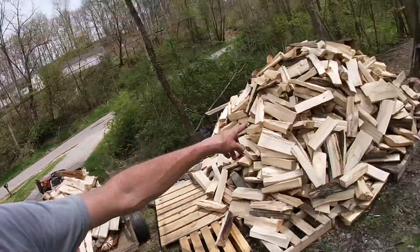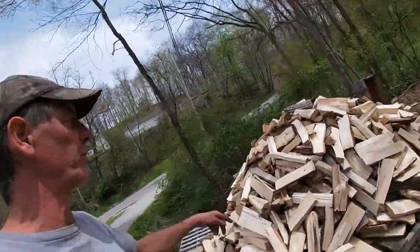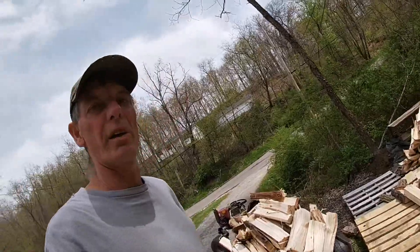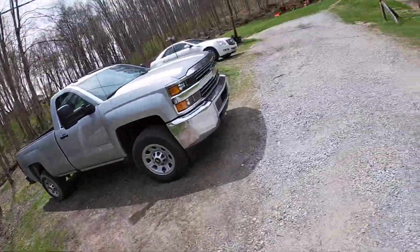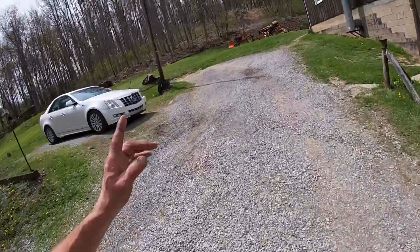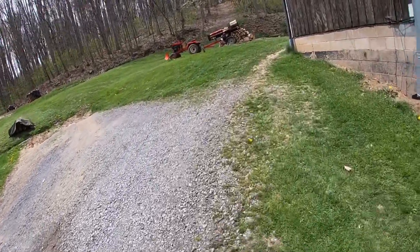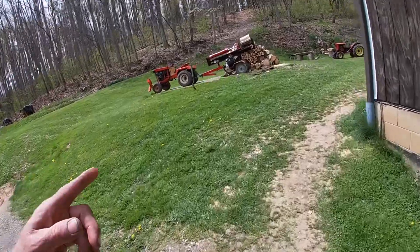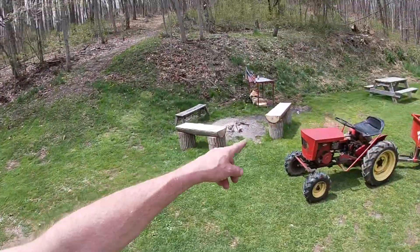All right guys, folks — like I said, the battery is getting real low in this camera, but this right here is all the same. This is all going to be sold just for loose campfire wood or whatever. I'll get this unloaded, get the rest of that pile split up there. And that stuff behind it is for my own personal campfire wood — that stuff right there is my personal campfire for this fire pit. There's the seats — I finished that one.